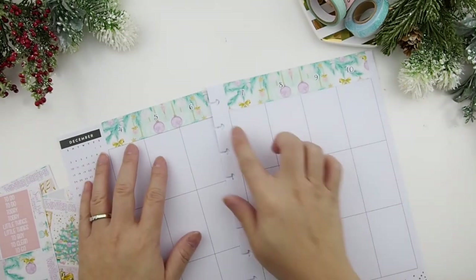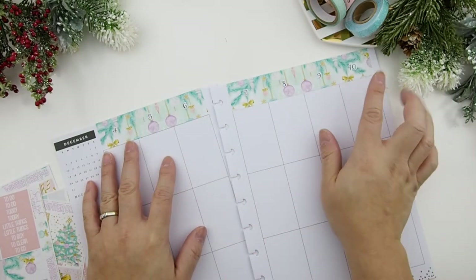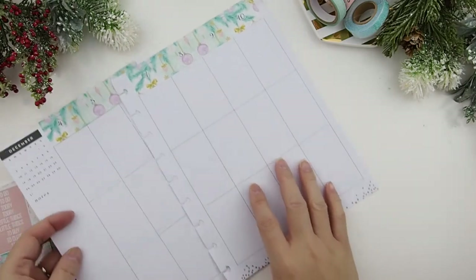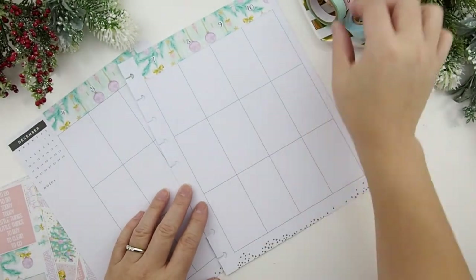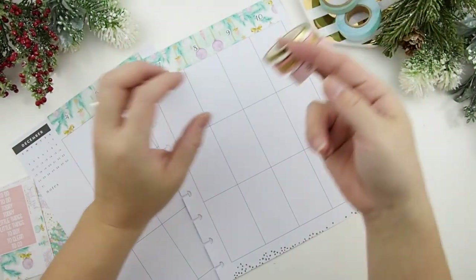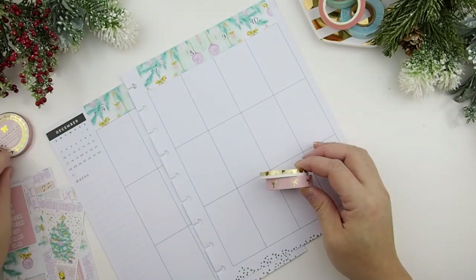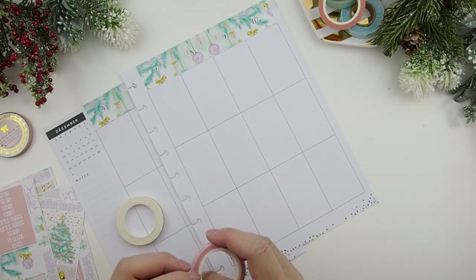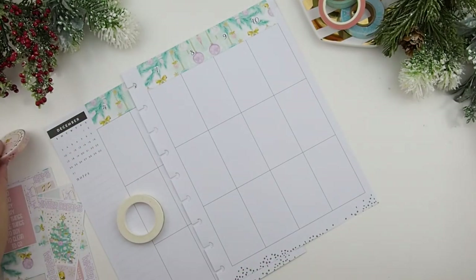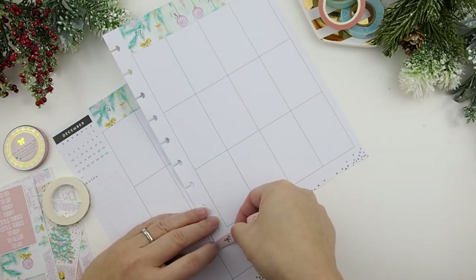I'm so happy that the header works out with the bottom washi like this, and I have my dates on it. I'm not too worried about whether it says the weekdays underneath because I know this is my day and these are my weekend — it's a no-brainer. Next I'm going to do my bottom washis here and put a washi up top too. I think I'm going to do stars, and I'm going to balance it off with my scallop and hearts so I have two pinks to balance my weekly layout.